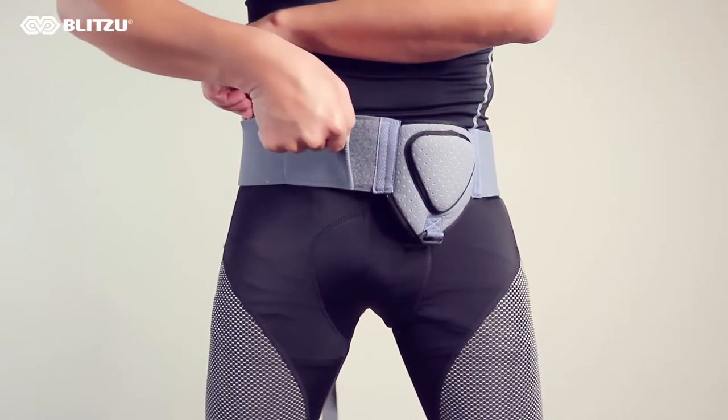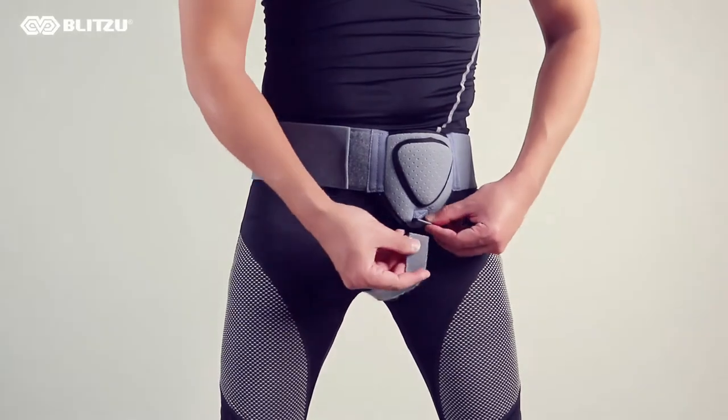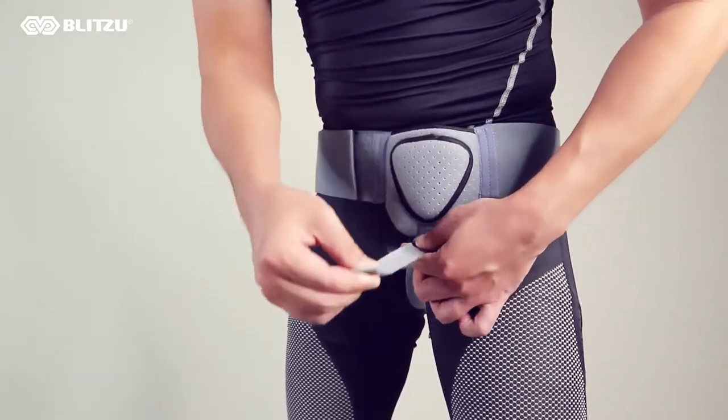Overlap the belt, then fasten it with Velcro. Reach through and adjust the tension strap between your legs to the desired pressure level and attach the fastener.